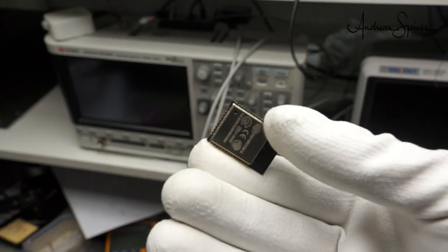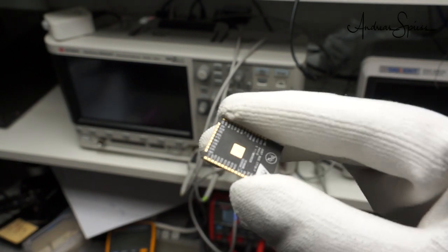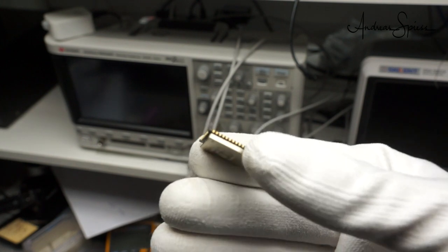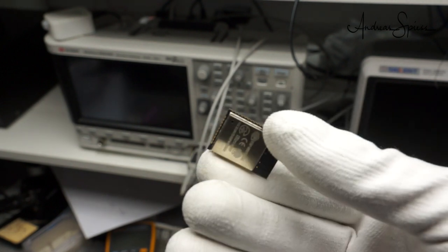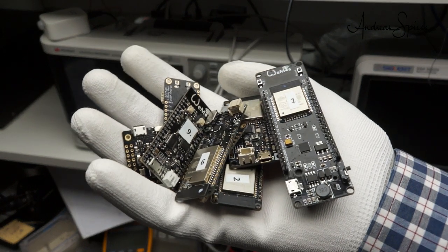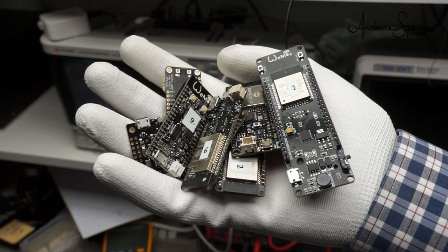The ESP32 is well suited for battery operation. Its powerful processors can do jobs quickly. The ultra-low power processor, or ULP, can do some stuff on its own without using a lot of energy. And the deep sleep current is only a few microamperes. But how does this beautiful processor behave if manufacturers include it in their boards? Let's find out.